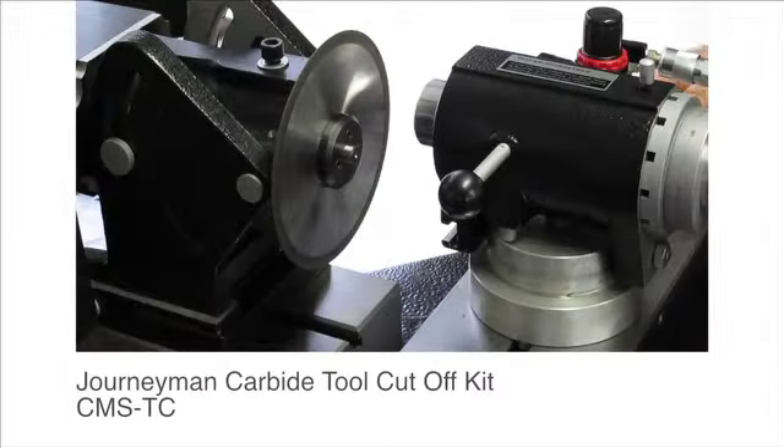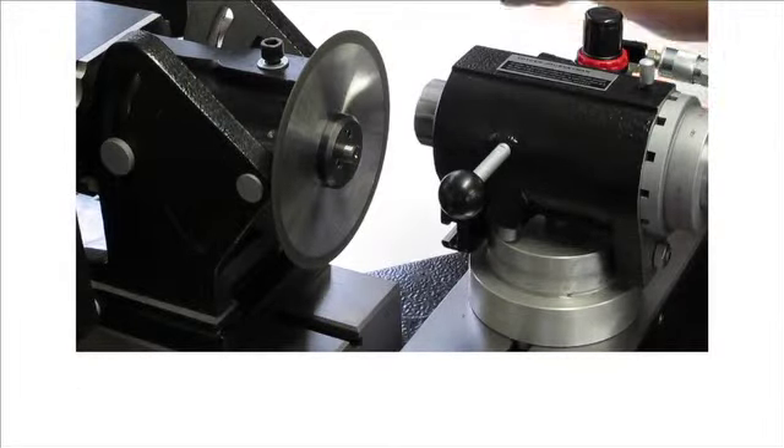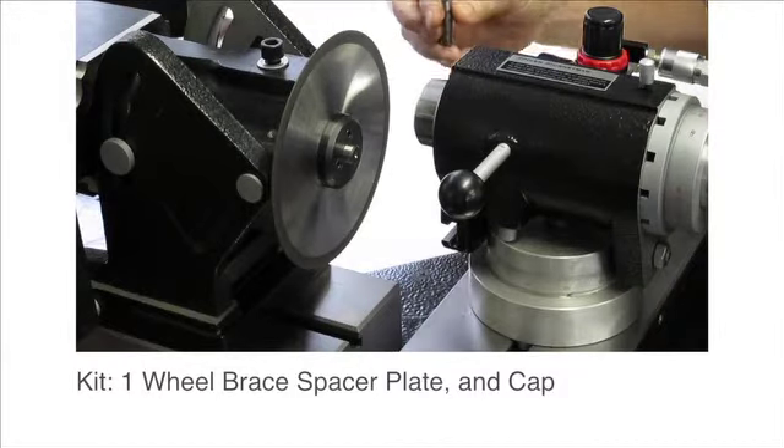Hi everybody, Jeff at Cuttermasters here. This morning we're going to demonstrate the Journeyman Carbide Tool Cut-Off Kit. The kit consists of a spacer plate for the back, the wheel, and the tension plate for the front.